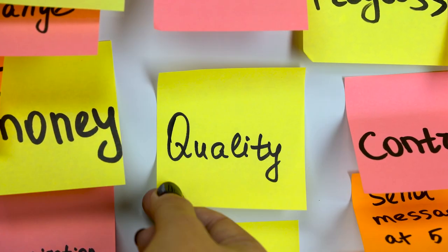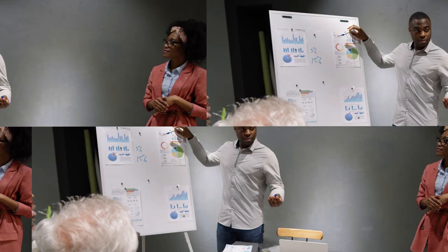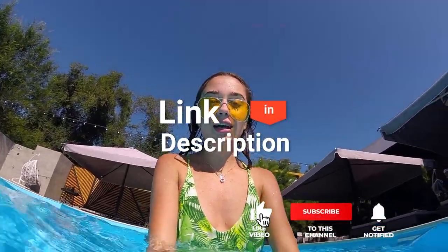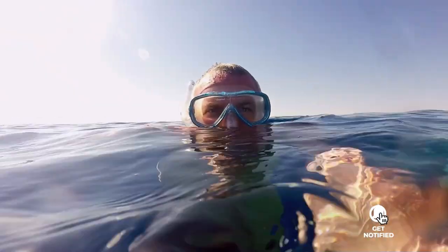As an outdoor enthusiast and mountain biker who loves testing gear, our review is based on quality, features, and value for money, giving you the best advice to help you pedal forward faster and further. If you'd like more information and updated pricing on the products mentioned, be sure to check the links in the description box below. So, here are the top 5 waterproof cameras.